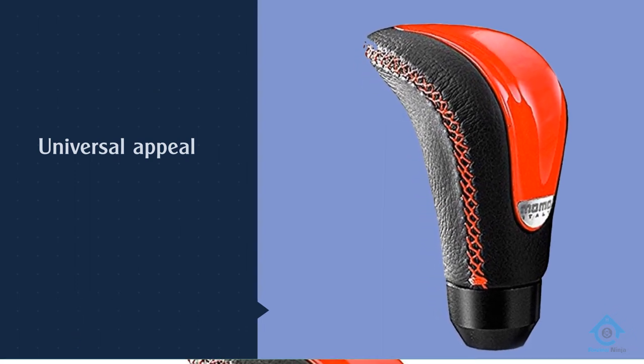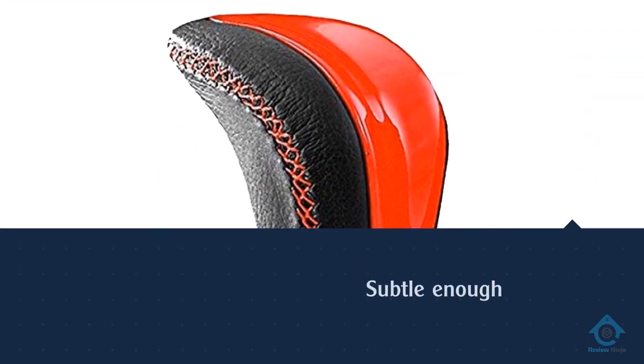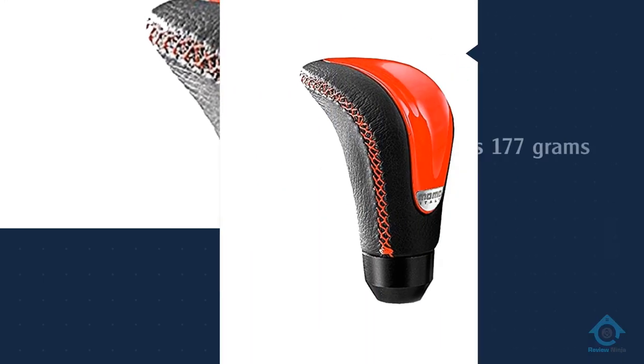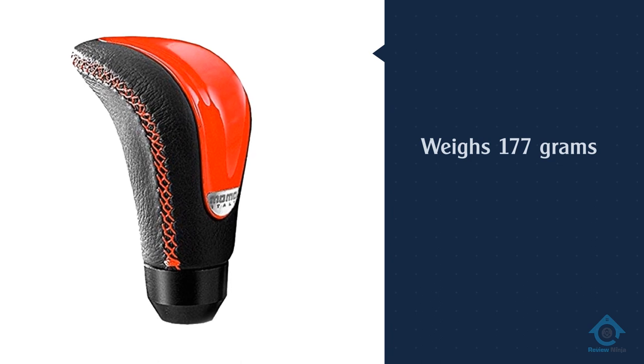This option weighs 177 grams and will fit shift levers between 8 millimeters to 15 millimeters in diameter. Since this is designed to be a universal knob, the installation process is a bit more complex than simply screwing it on.